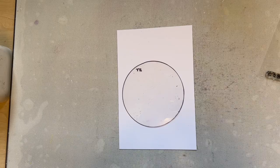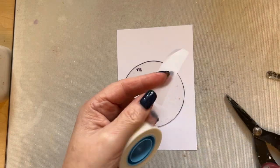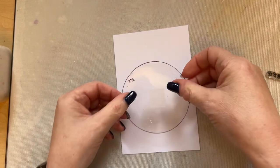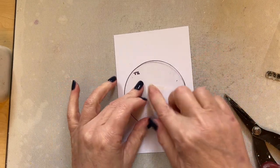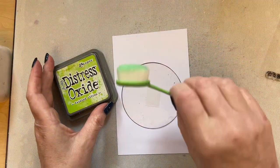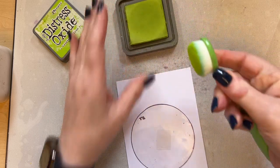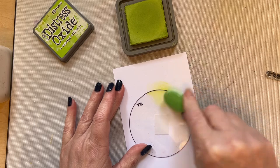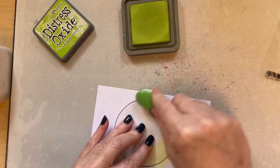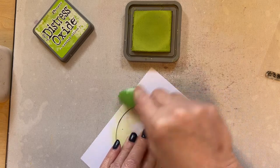If you don't want to hold that in place, no problem at all — I like to show you simple ways to get around things. Take your low tack tape or a piece of washi, make a circle with that, and then place it on the back, and now it won't move. Sorted! Then I'm going to use some Twisted Citron Distress Oxide ink — pick that up and now it's not going to move, so I can just add the Twisted Citron.